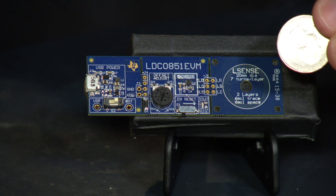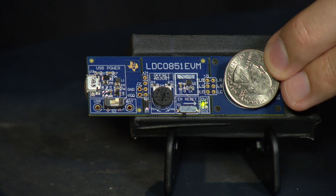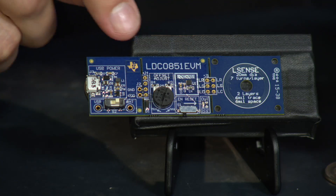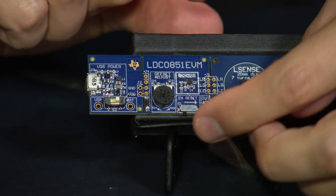To test whether it's working, simply use a piece of metal and bring it in close to the sense coil, and you'll see that the output turns on and off as it crosses the switching threshold. You can also fine-tune the switching threshold with the potentiometer and then reset the device.